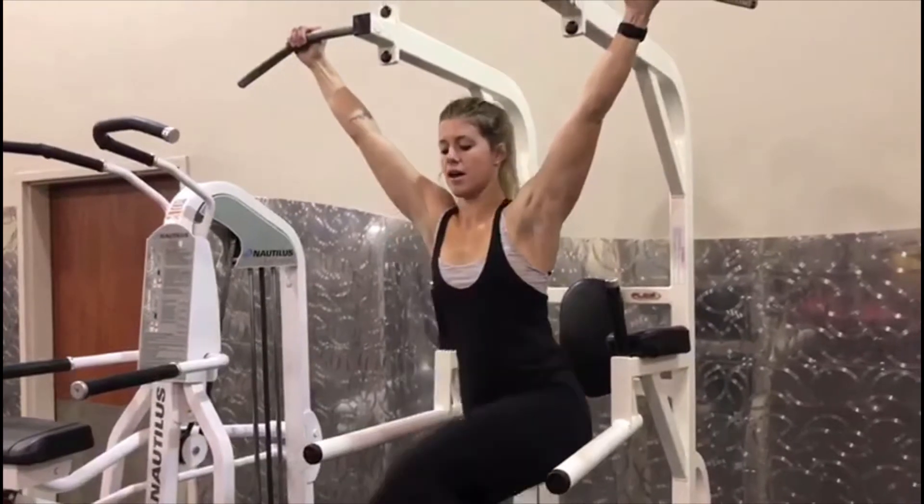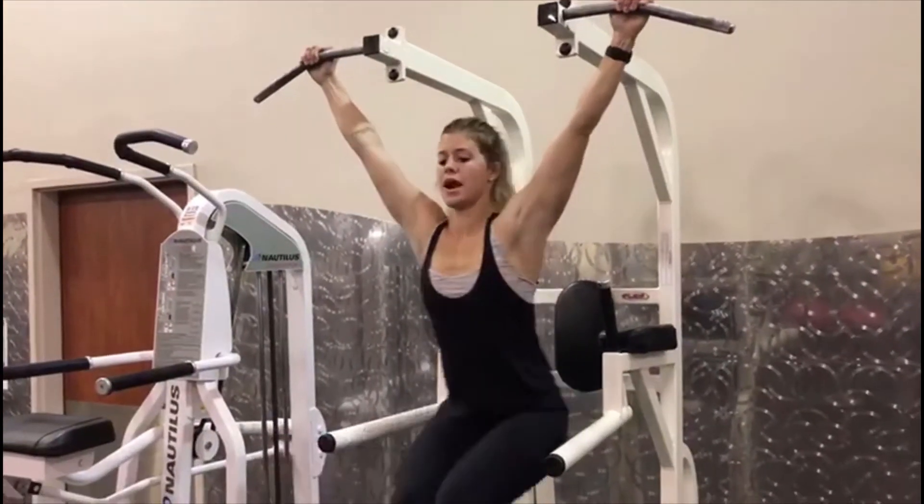These are going to be really difficult — I'm only going to be able to probably perform a few myself because they're hard. So after I'll show you a different variation. You're going to hold the bar, release those feet, come to the right, come to the left, then straight up.